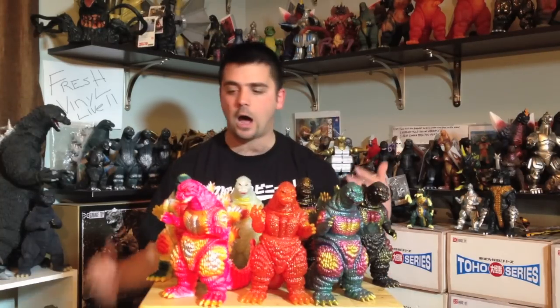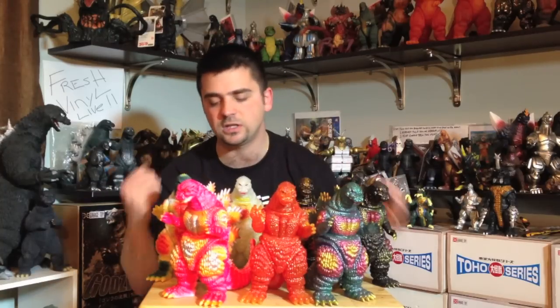I love this figure and all these figures because the detail is really great in my opinion. The mold is awesome and it captures the Burning Godzilla look very well. With all these crazy color schemes — obviously Godzilla never looked like this in the movies — but this is what Marmot does. The spray applications are just all over the place. At one point I was like, 'why would they do this?' but once I picked one up I was like, wow, this is pretty cool.